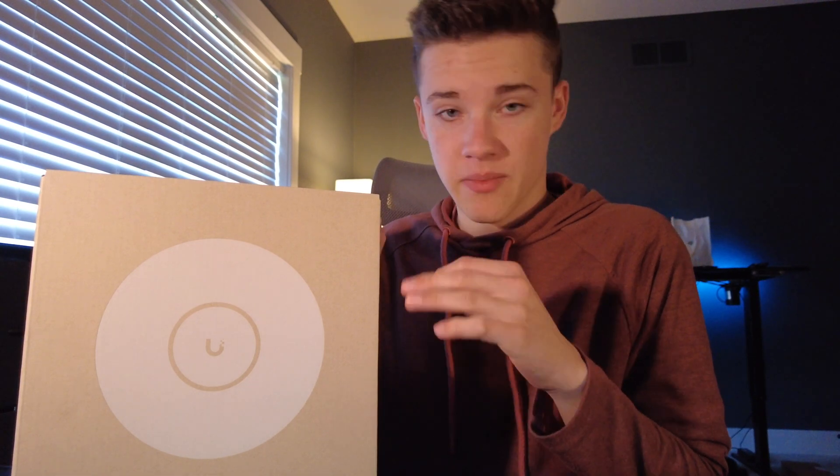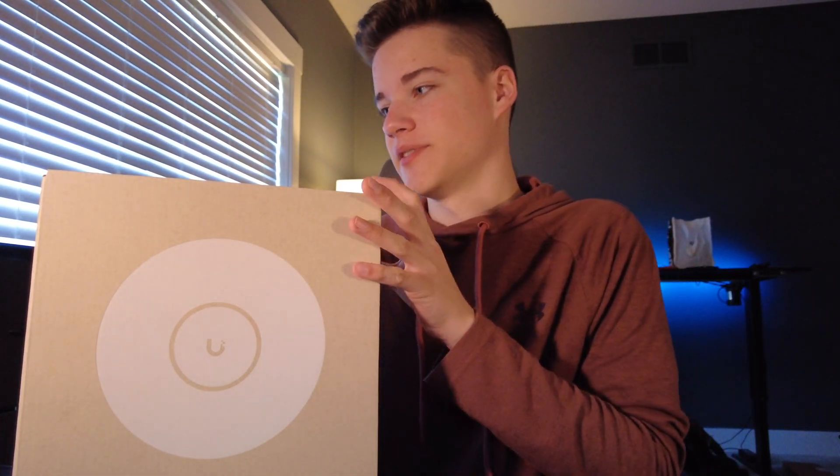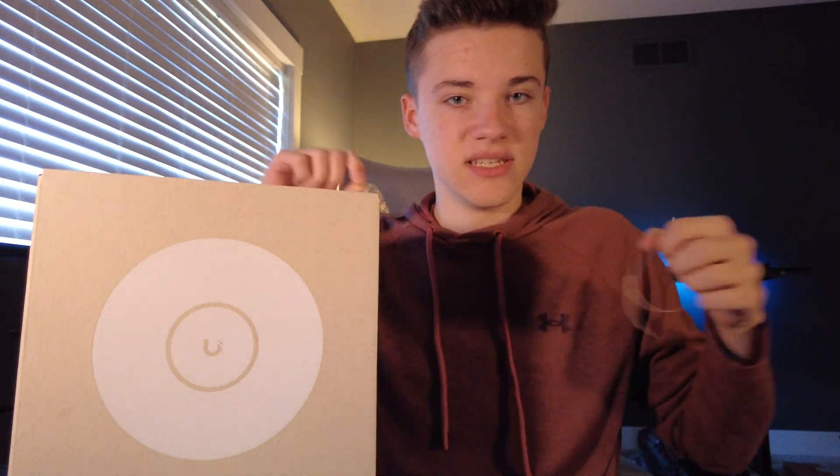Hey guys, welcome back to another video. Today we're going to be checking out the U7 Pro from Ubiquiti. This is an access point I paid fully for myself — I bought it for the purposes of this video. So let's take a look at it and see what we've got going on.